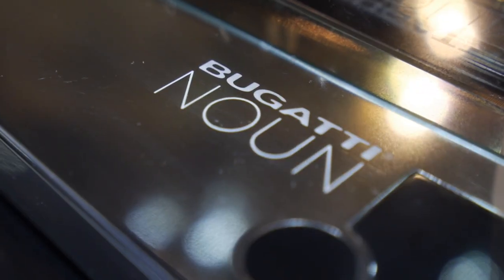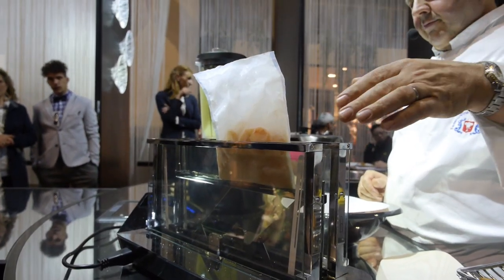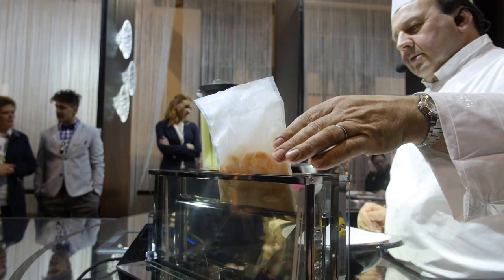Here at Eurocuchina in Milan, I just watched a chef cook shrimp in a toaster, but it isn't just any toaster. It's called the Bugatti Naun, and instead of glowing grates, it uses semiconductors, and instead of grills, it uses glass. It's a revolution in a category that, frankly, hasn't seen much change ever.